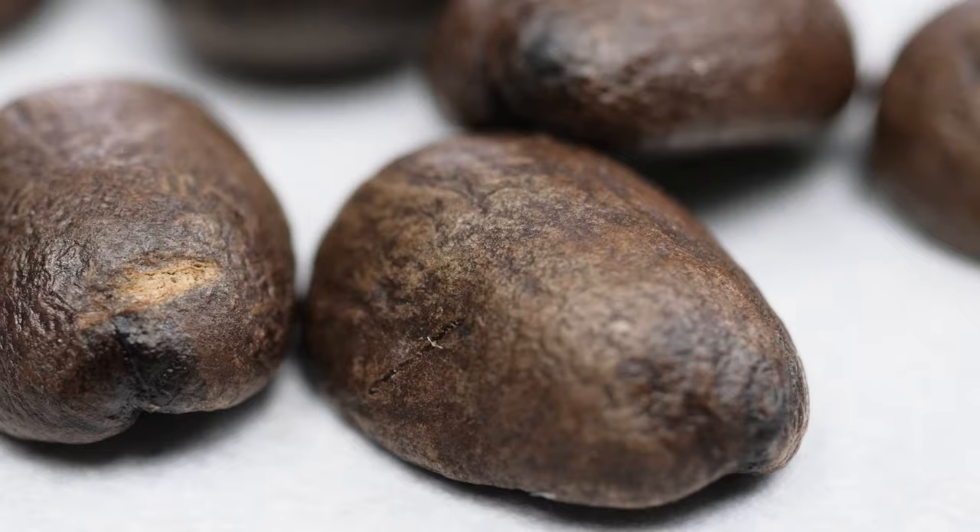Roasts that progress too slowly, stall, or crash due to not enough heat applied at the right time to carry the roast into and out of first crack can end up tasting baked. If you're a steak lover, think of what makes a juicy steak irresistible — seared on high heat, char marks on both sides, and a tender juicy center. Don't roast your coffee how you grill your steaks. Unless you enjoy smoky cups, you don't want to blacken your coffee.